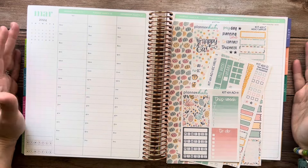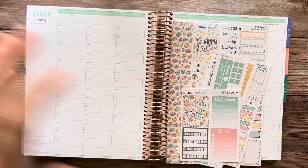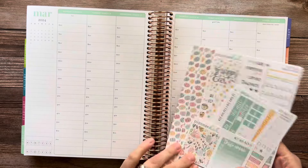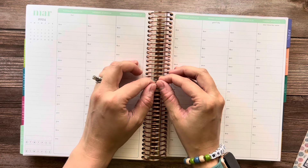Welcome to Easter week, friends. I'm super excited about this week. I love Easter. I love this Easter kit. And also, this is the last plan with me before I turn 30, so that's fun.